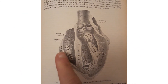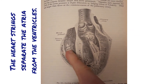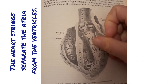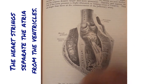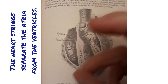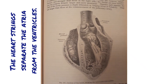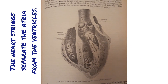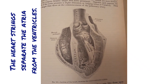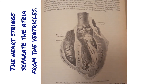Another key landmark is to look at these strings down here. You've got the tricuspid strings and the bicuspid, which is also sometimes called the mitral valve. These little strings are essentially the heart strings, and they represent the gap between your atria and your ventricles. So if you ever see strings on a diagram, you know that's the atrioventricular valve taking you between your atria and your ventricles.